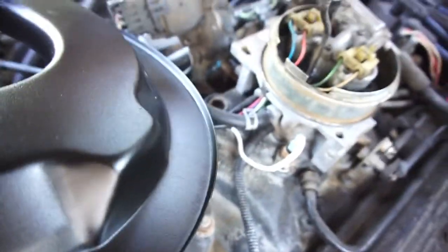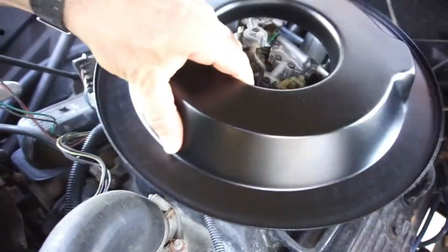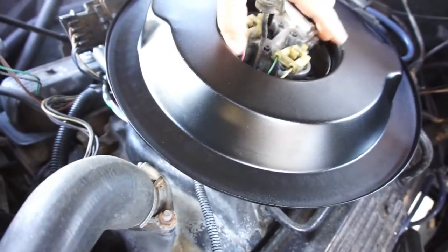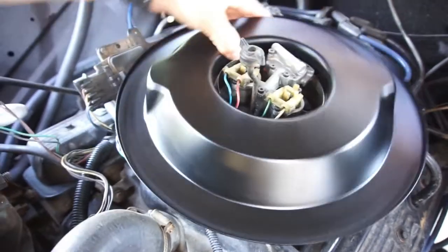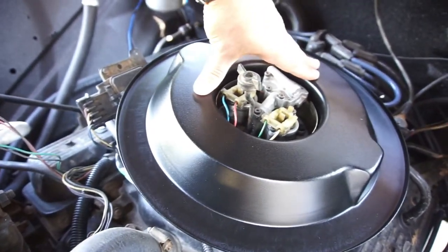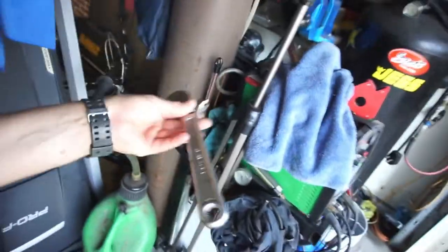It's hitting this bracket just a little bit back here, but I can bend that out of the way. I don't think it's hitting it that bad. Let me grab something to bend that — a good old fashioned Klein... oh, Japan. What I was saying to myself is is it even American, and it's not.